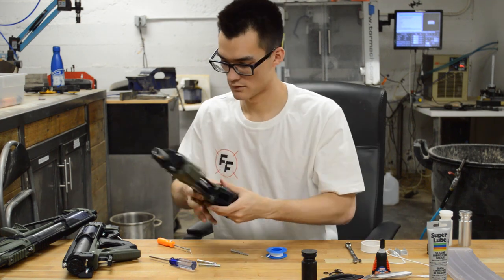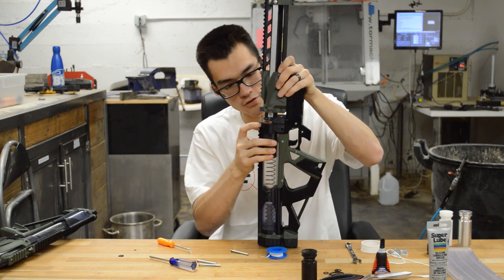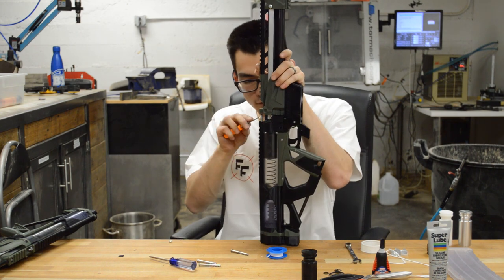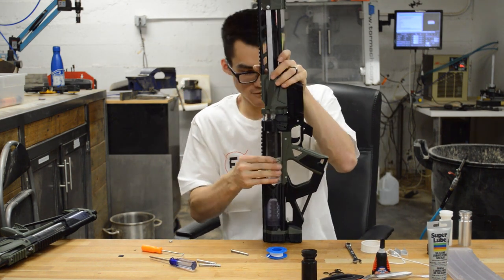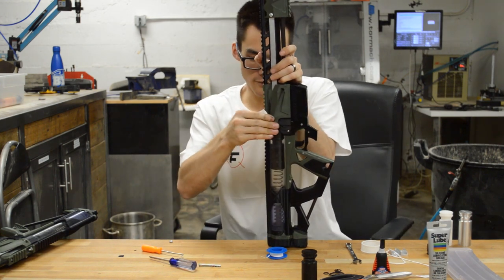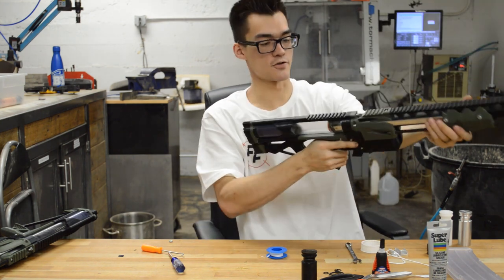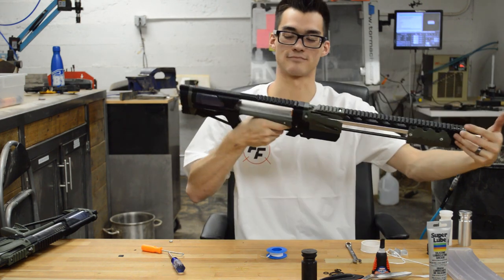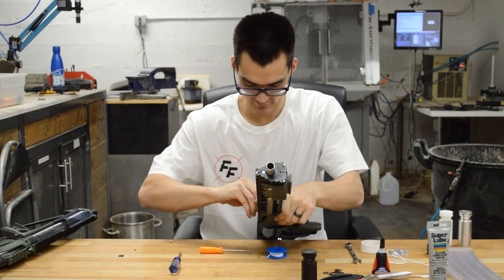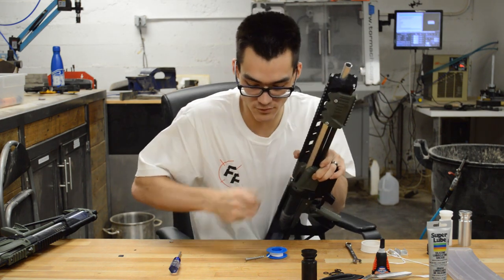Wrapping gives you a tighter fit in the plunger tube. Make sure the O-ring seats in the plunger tube properly and doesn't get squished on one side — it helps to push it in as you're inserting the ram base. As an unofficial check, the O-ring should be pressed evenly along the inside of the plunger tube. If the plunger itself has gaps, you can also wrap the plunger with tape as a tuning procedure.